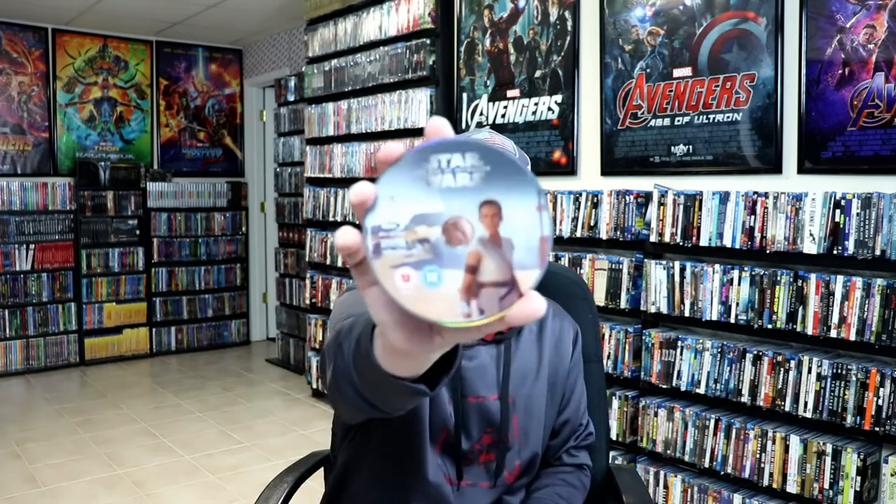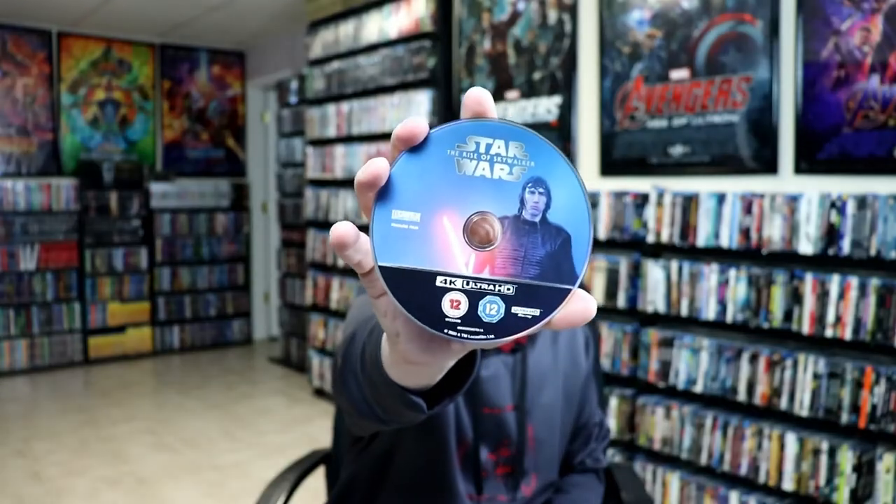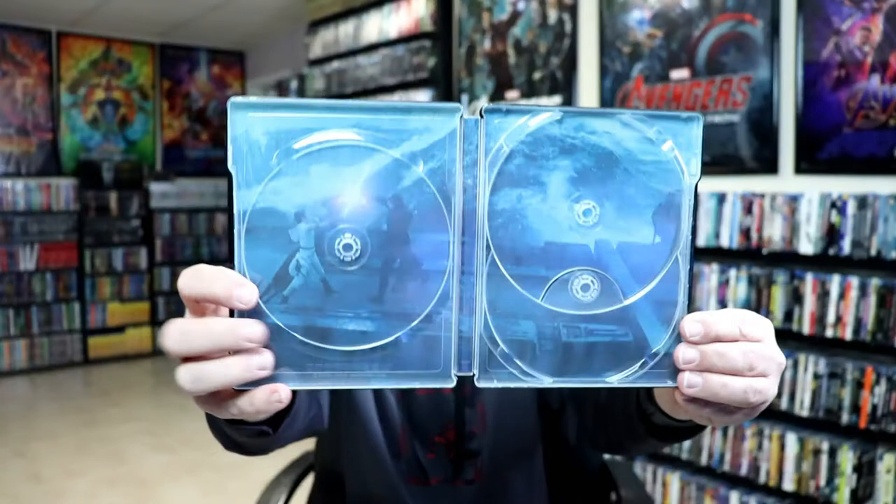Then on the inside we have — let's see here — this is our Blu-ray disc with some disc art. And we have our 4K disc here with Kylo Ren. And we do have a bonus disc. And some inside artwork of their battle.